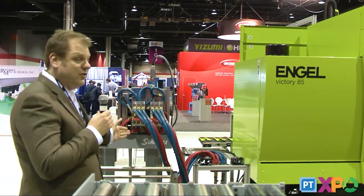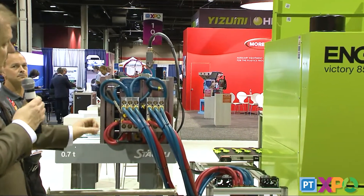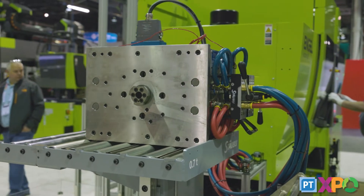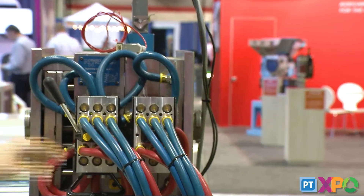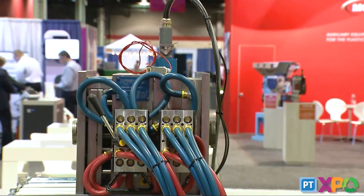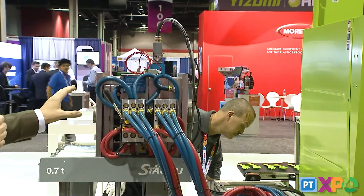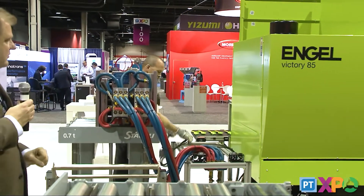First, we start with the mold — as you can see, the mold is in place. We have our quick disconnects here from Staubli, which are easy and quick to connect. They handle all our preheating for mold heating fluids, as well as connections for any hot runner zones we might be heating in advance of putting the mold into the machine. That's an important step — while the machine is finishing its current production, this mold is ready to go with no time needed to bring it up to temperature once it's in the machine.